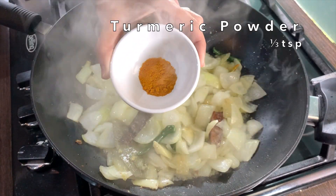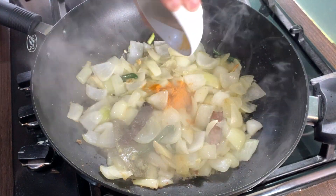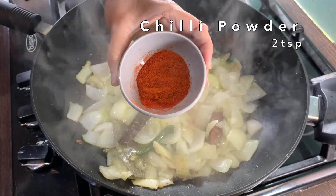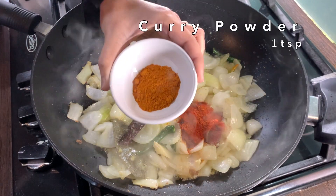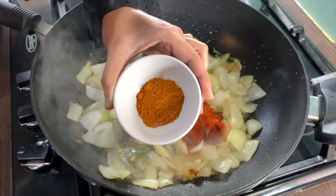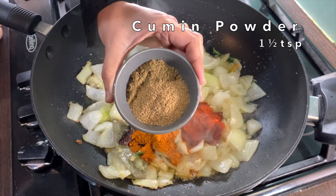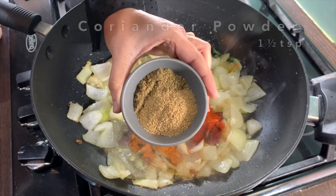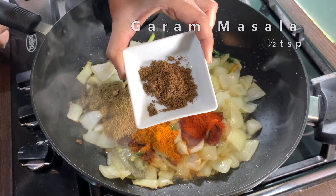Add in one teaspoon of turmeric powder, two teaspoons of chilli powder — adjust to your taste — one teaspoon of curry powder, you could use hot or mild. Add in one and a half teaspoon of cumin powder and one and a half teaspoon of coriander powder, and finally half a teaspoon of garam masala.